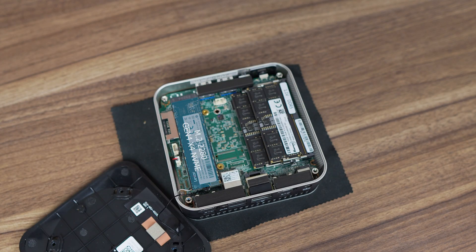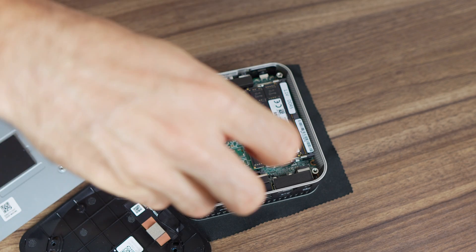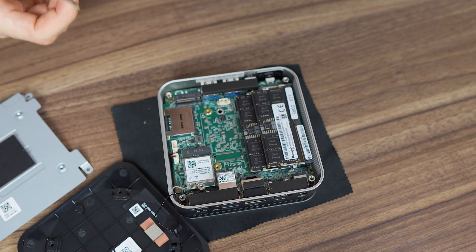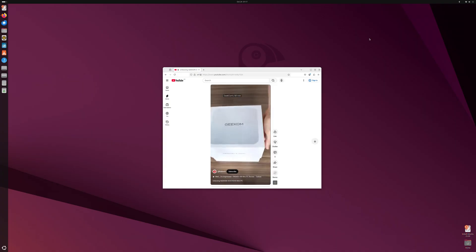Only one 2280 M.2 Gen4 NVMe slot is available for storage, occupied by an Alexa Gen4 SSD. The RAM is DDR5-5600 but has no cooling, and the M.2 wireless card is found under the SSD. Windows came pre-installed and the malware scan came back clean. My Ubuntu test worked fine without any issues.